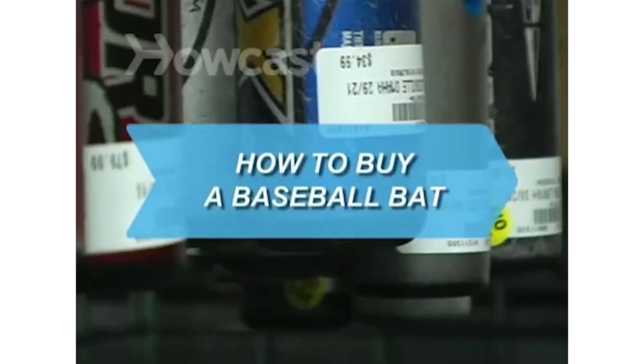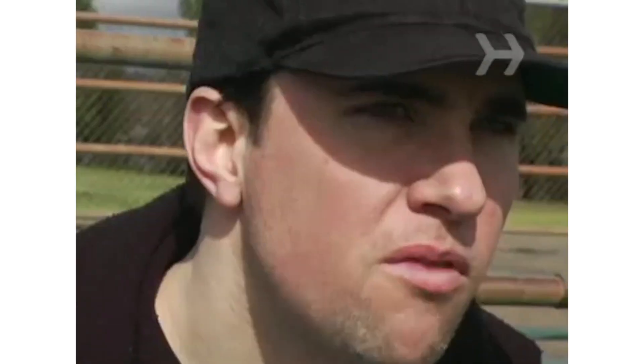How to Buy a Baseball Bat. If you're going to play America's Pastime, you're going to need a bat, so go get one, slugger.